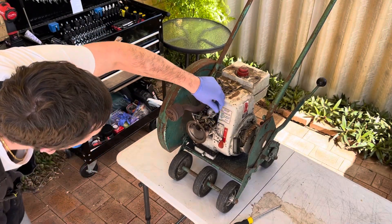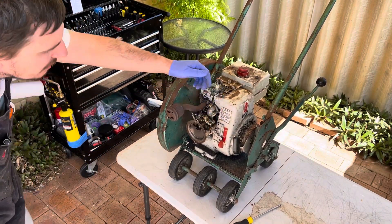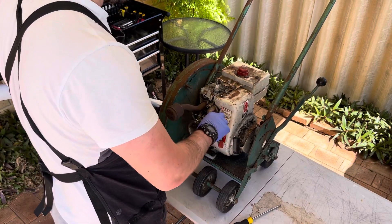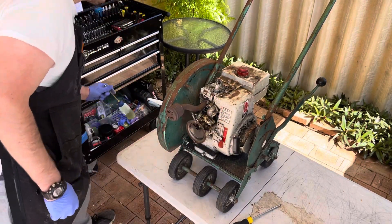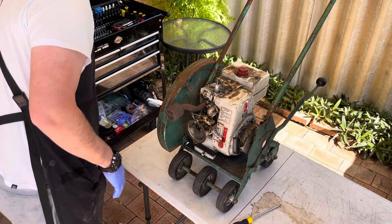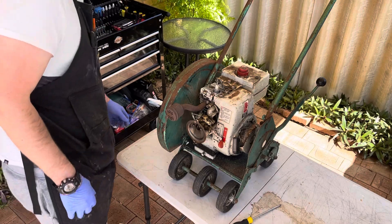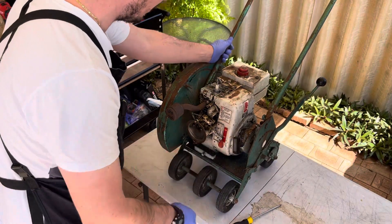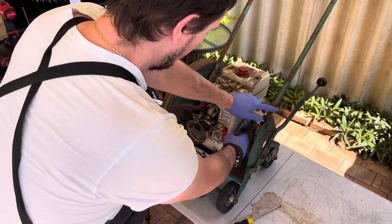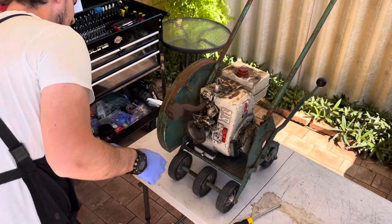So this is our choke - choke on, half, off. Off is 90 degrees, so we'll have that open. A little bit of fuel. We'll take that off. Full throttle - just make sure those blades aren't going to come off on us.